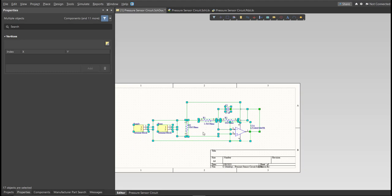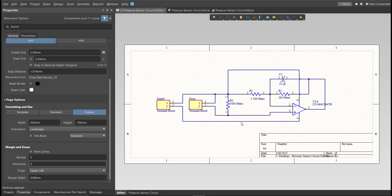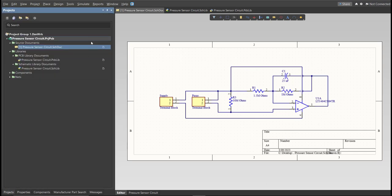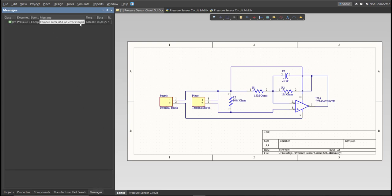This is the finished schematic, and before we go to the placement, make sure to always perform validation. Just right-click on the Project PCB file and click on Validate. Then, to check the result, go to the Message Panel. As you can see, no errors found.